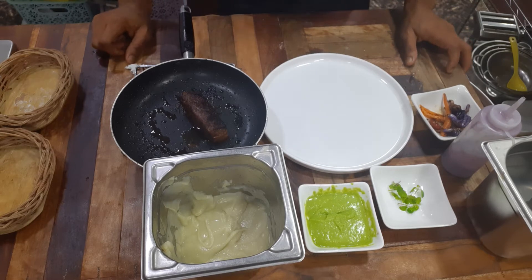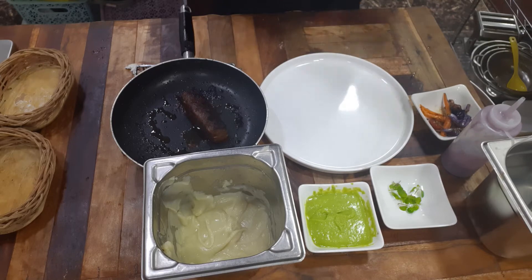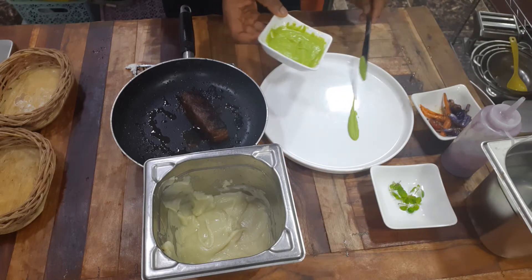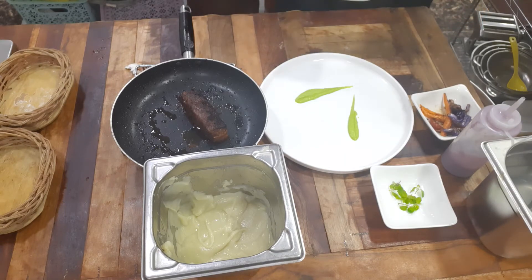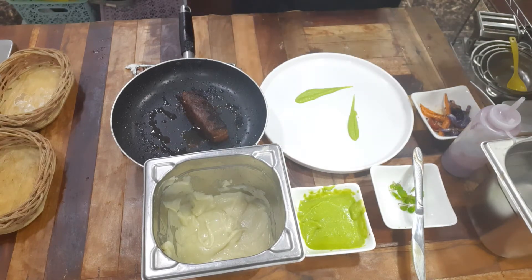This is a freestyle plating, and it really depends on what you have. If you have tools like that, you can always feel free to plate like a pro.